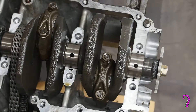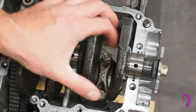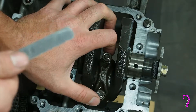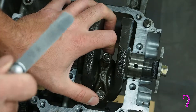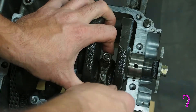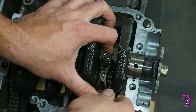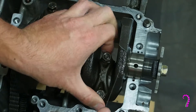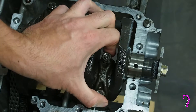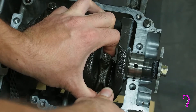Now we can measure the con rod side clearance using an appropriately sized shim. The service limit is one hundredth of an inch; the closest one I have is eight thousandths of an inch. Just kind of try and jam it in the side here, and you'll notice these things will have a little bit of play — that's normal. Try and hold it to one side while jamming the shim in.